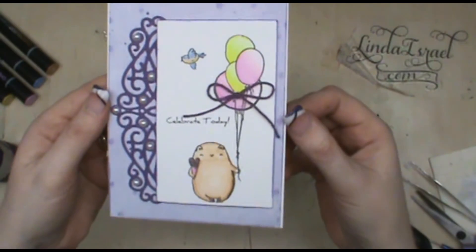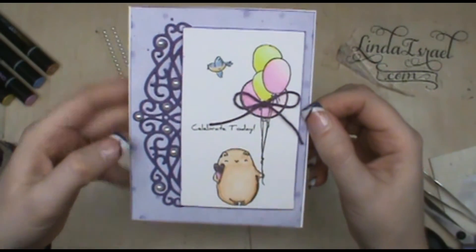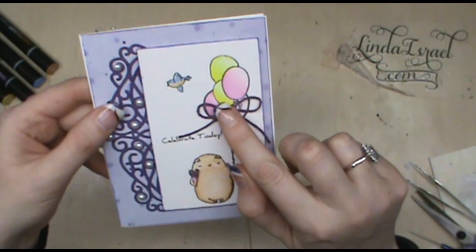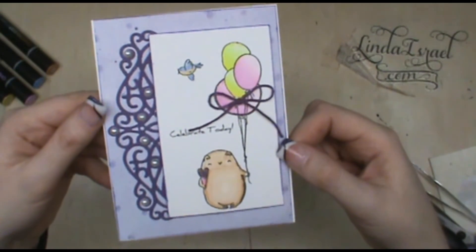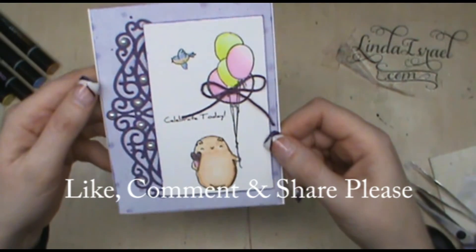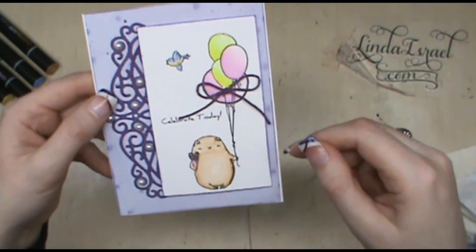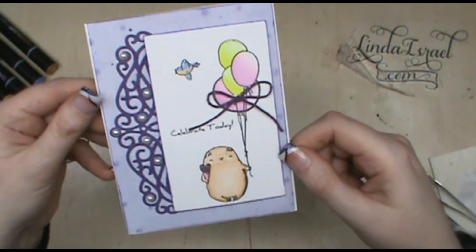There's the little card using the birthday bear stamp from Brutus Monroe and Chameleon markers to color it, a die cut through my Vagabond from Tim Holtz, some little bling or pearls added on, and hemp cord tied into a bow. I hope you enjoyed this little card I made today. Please give this video a thumbs up, share it with your friends, and comment below if you have any questions. Check out the links in the description box. Thank you so much for watching — have a blessed day!